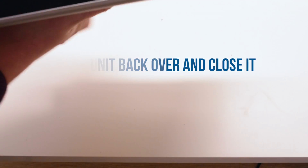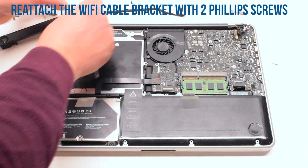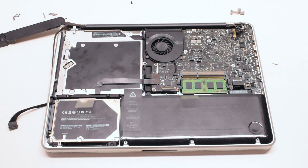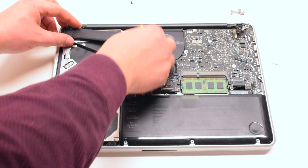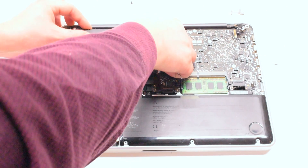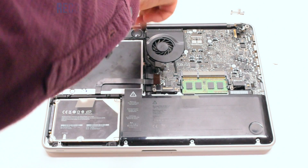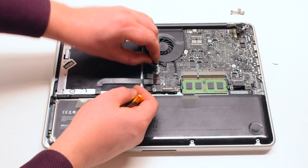Lift up the MacBook and close it. Reattach the Wi-Fi cable bracket with two Phillips head screws, making sure the Wi-Fi cable is underneath. Reinsert the Wi-Fi cable into the speaker and position it. Reattach the speaker with two Phillips head screws, one on each side.